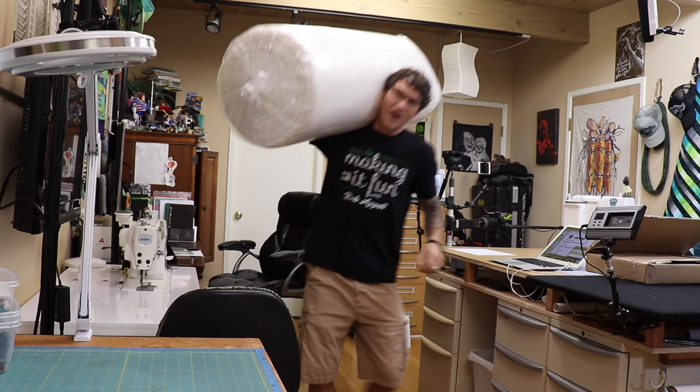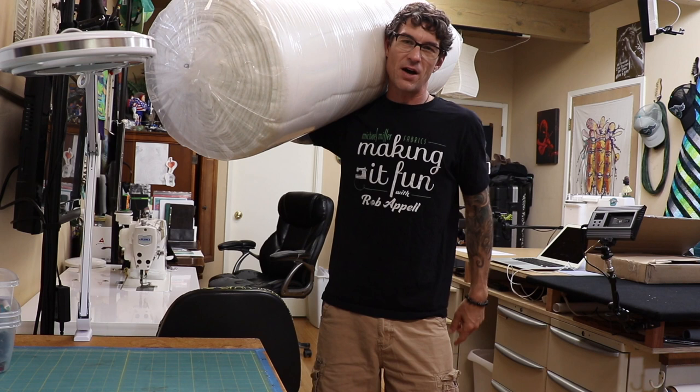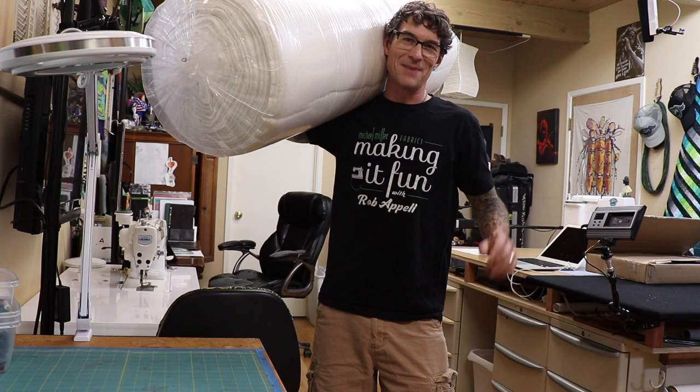Take a moment and thank my sponsor, Hobbs, for providing a soft landing and great batting. And now it is time to get this frame back together so we can put the Hobbs on here, drop some Cotton Couture, and practice my very first long arm machine quilting. I am so excited!